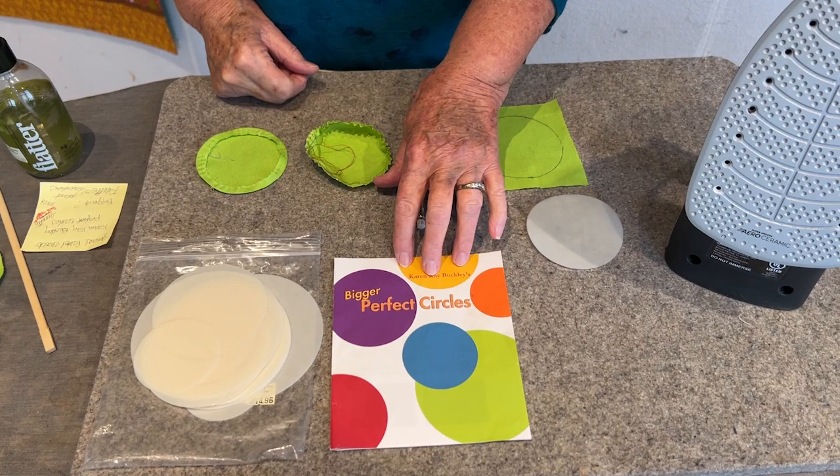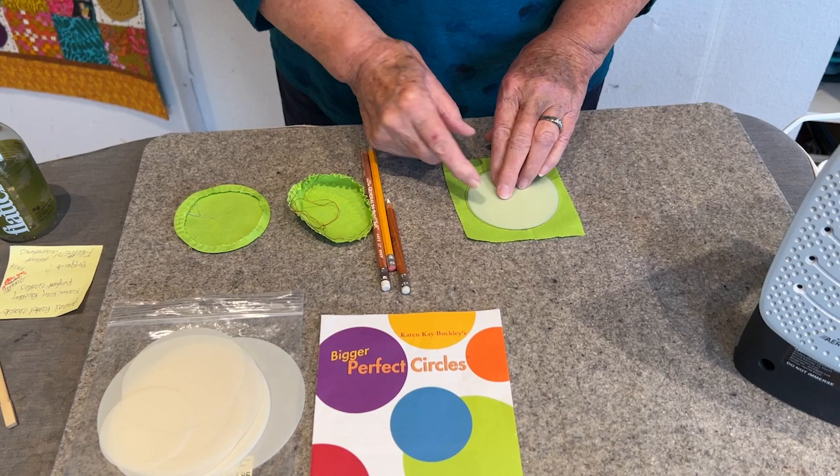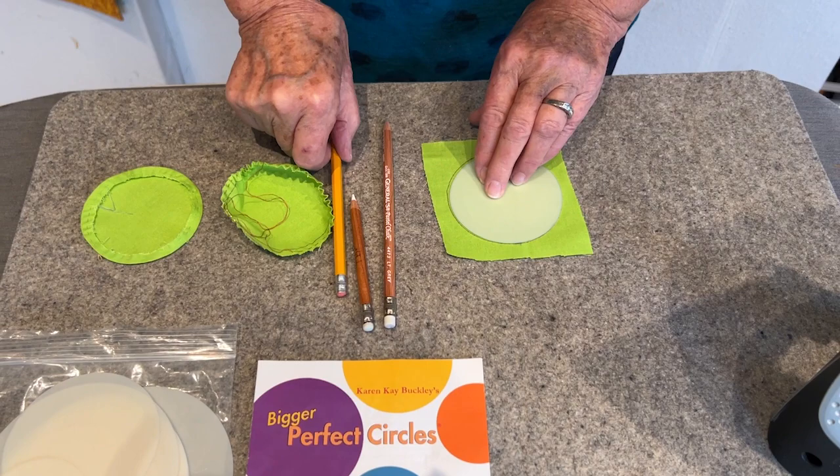The first way is using a template — these are by Karen K. Buckley. It's a very simple process: you choose the size you want, put it on fabric, and trace around it. My favorite pencil is the General Pencils chalk pencil — the chalk will come off your fabric for sure, and if all else fails, just use a lead pencil.